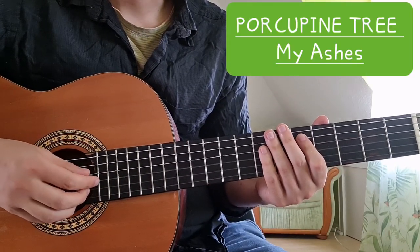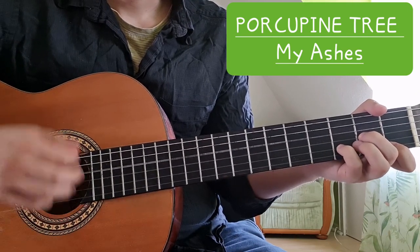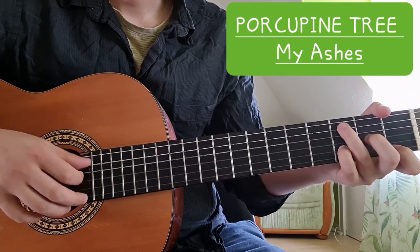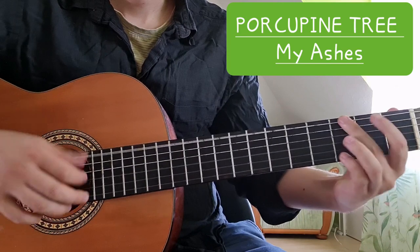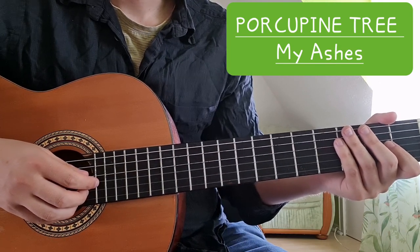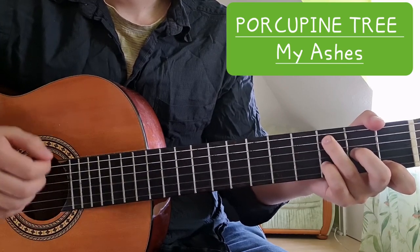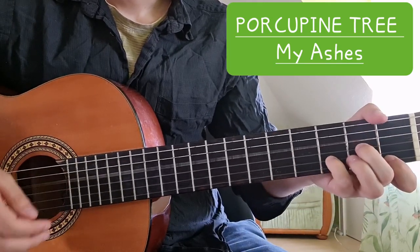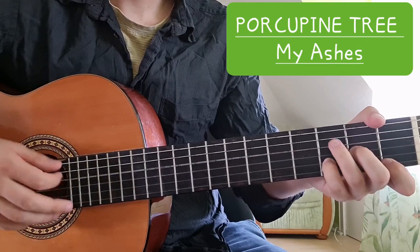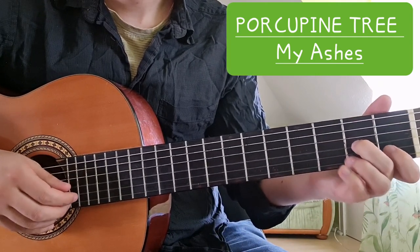Hi everyone, today we're going to take a look at the song 'My Ashes' by Porcupine Tree. We are in standard tuning and we start with the intro, which is also the verse. We have four chords: D minor, C in the bass, B flat, and G.